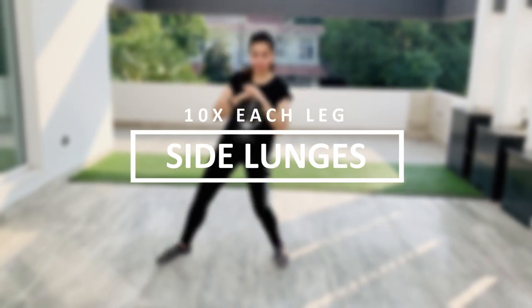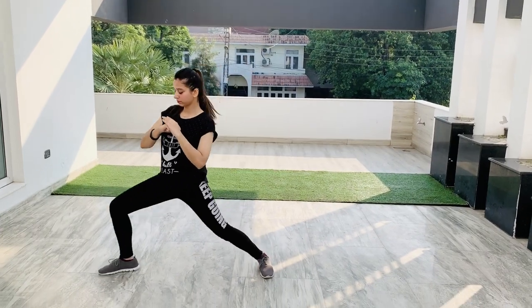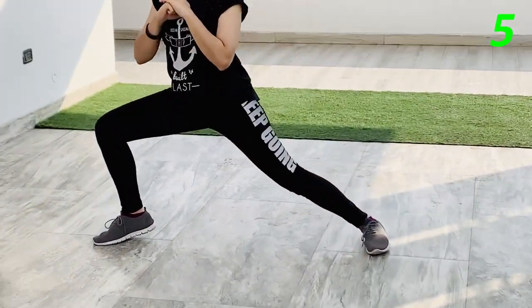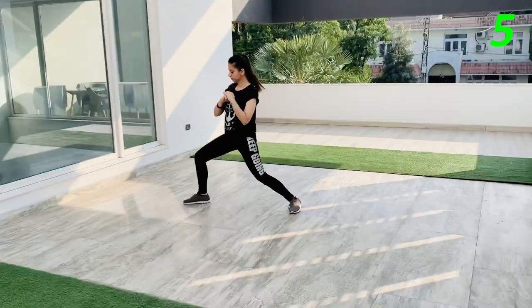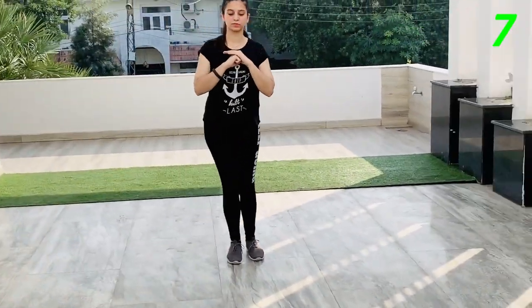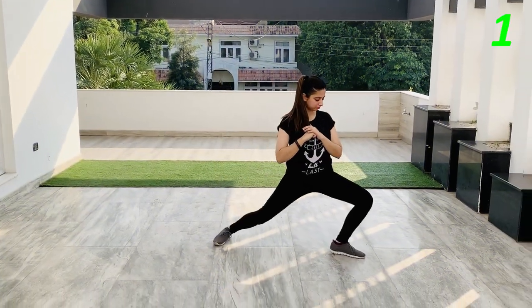Moving on to the next exercise, we have side lunges. Let's go for 10 reps each leg. Switch leg.